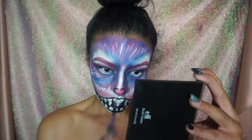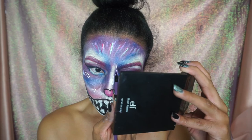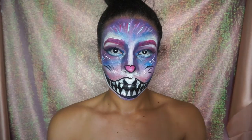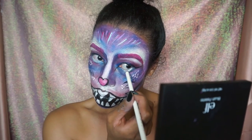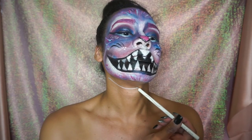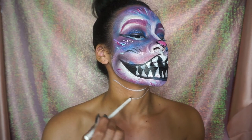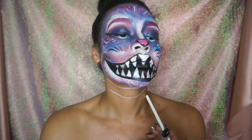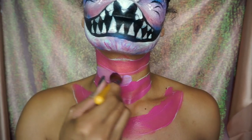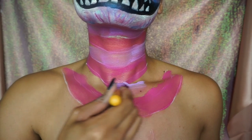I started adding finishing touches like dots and whiskers and reapplying face paint that had faded through the process. I shaded the mouth a bit more, filled in my waterline with white liner, and drew lines on my neck and chest, eventually filling them in with alternating pink and purple colors to get that Cheshire Cat look. I topped everything off with glitter — this completes the look! Don't forget to subscribe and I'll see you in my next video.